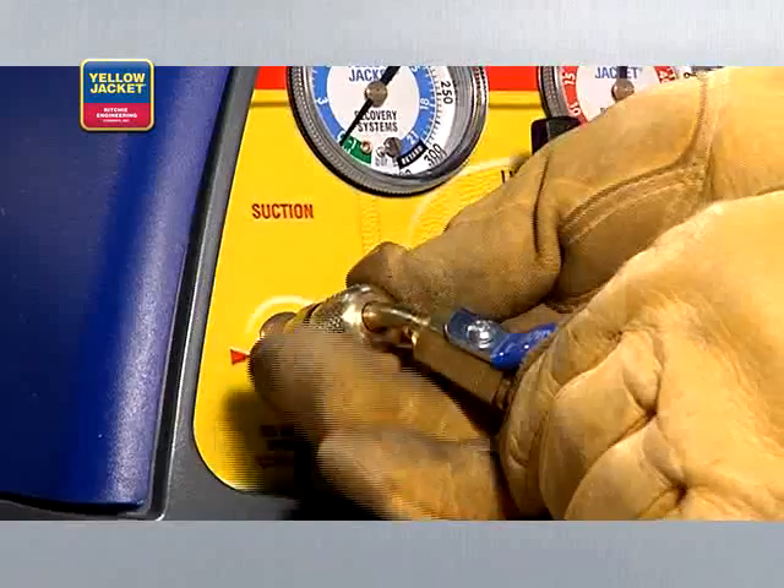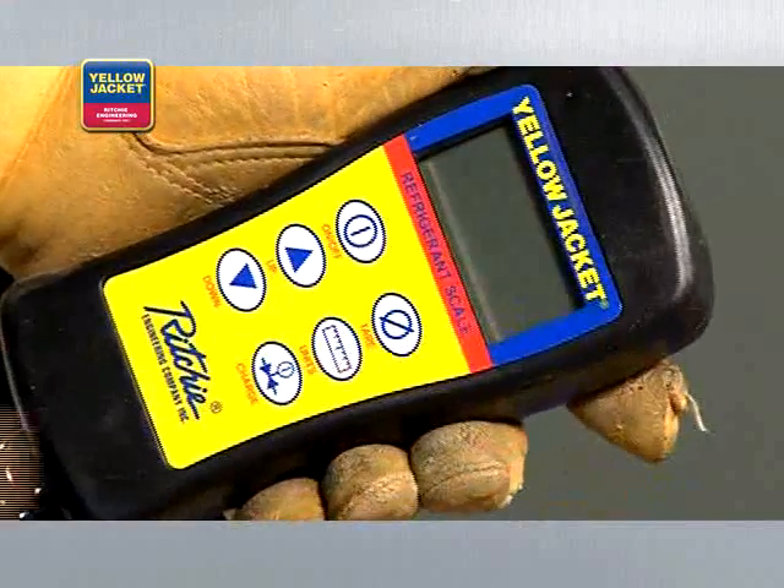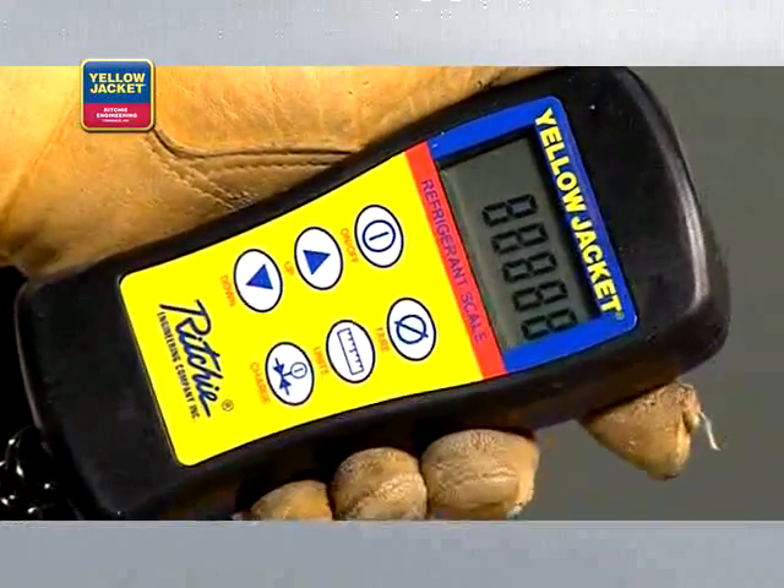Before recovering refrigerant into the recovery cylinder, purge all hoses of non-condensibles. Just like with liquid recovery, and when using the Recover XLT model as shown, you'll need to zero out the scale and monitor to avoid overfilling.